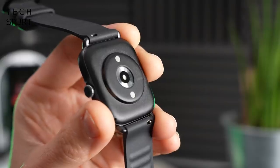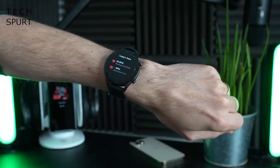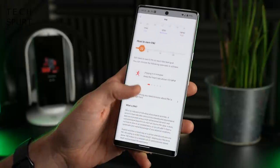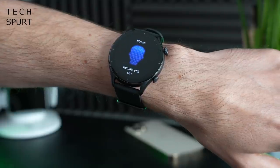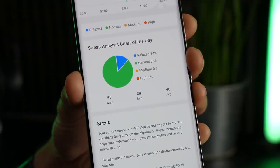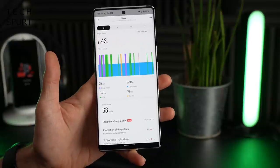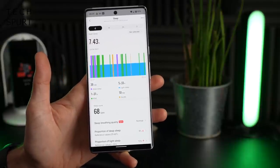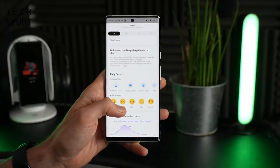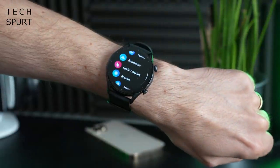Both the GTR3 and GTS3 use the same BioTracker 3.0 biometric sensor, providing 24-hour heart rate and SpO2 measurements, daily PAI tracking, and stress monitoring. Sleep tracking is also included, though it seems to take a little while to kick in. The app can tell you off for going to bed too late — just like your mum. There's also a cycle tracker and features not typically found on budget smartwatches, like a compass and a barometer.